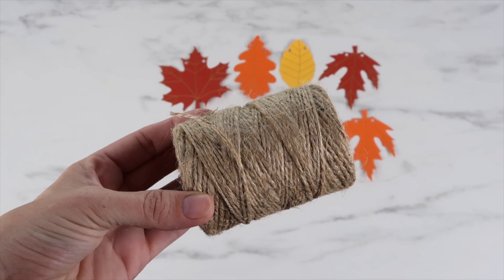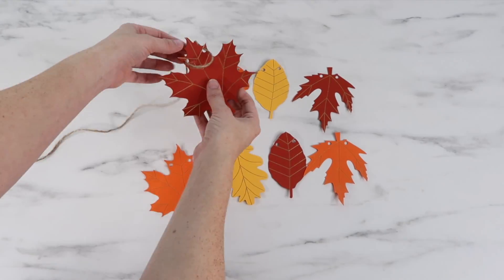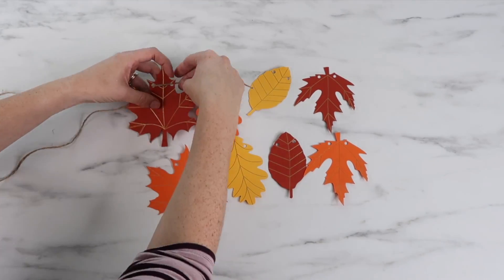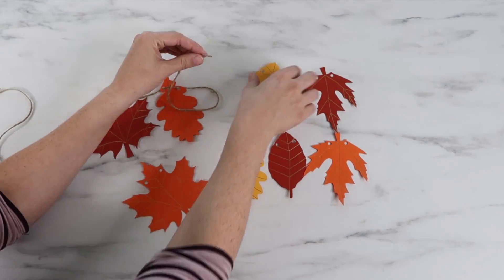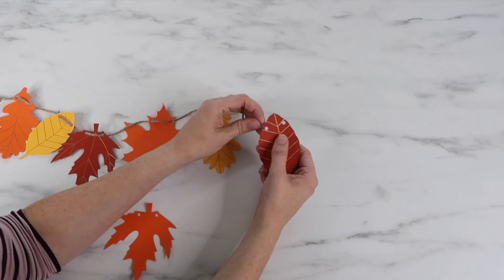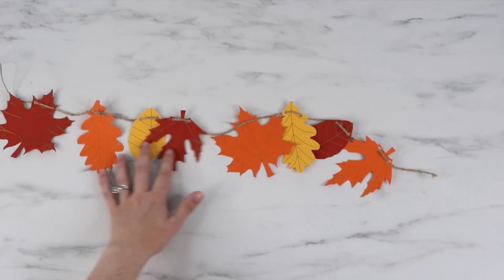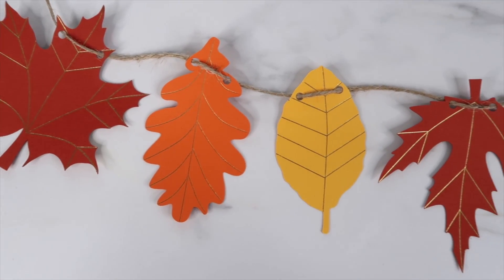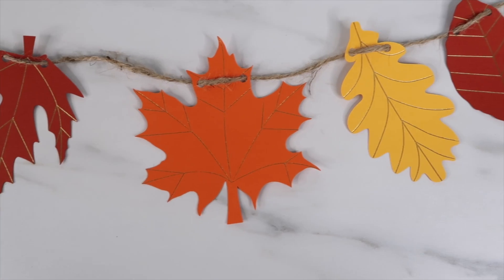Here's the jute twine I'm using. I set up the leaves in the order I want them, then just string the twine through each leaf.